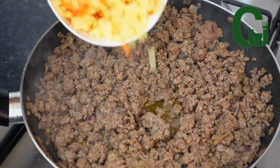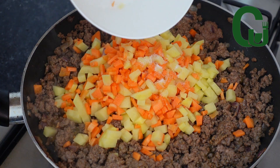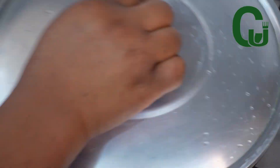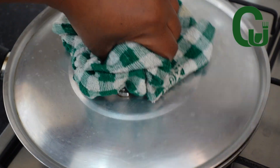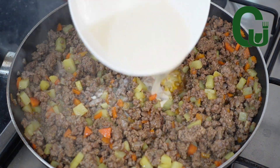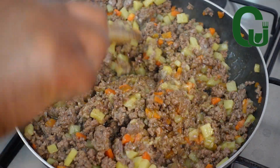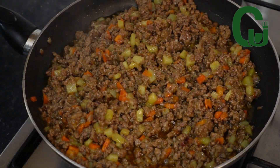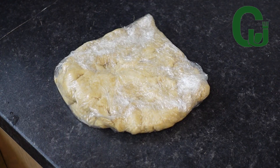Next I'll go in with diced carrots and potatoes. I'm going to add salt to taste, then add water to enable the carrots and potatoes to cook. I will cover and allow it to cook until the carrots and potatoes are soft enough. Then I'll go in with a mixture of flour and water to bind the pie filling, mix to combine, and allow it to simmer for three to five minutes on low heat. Once that is done I will set it aside for later use.